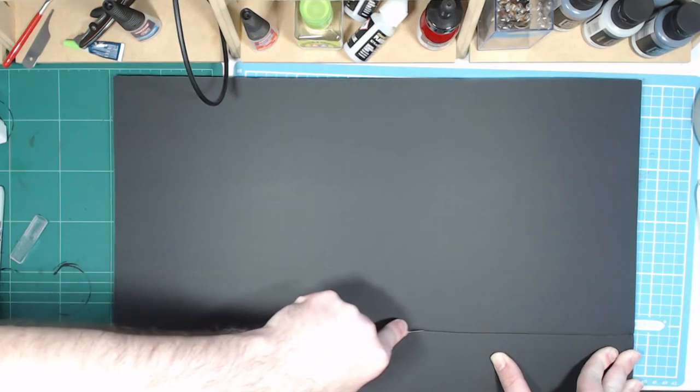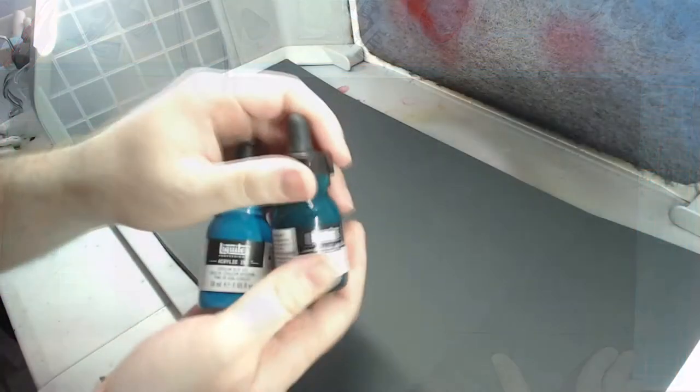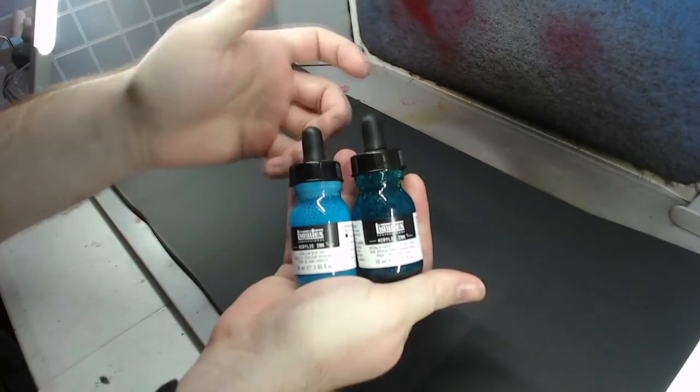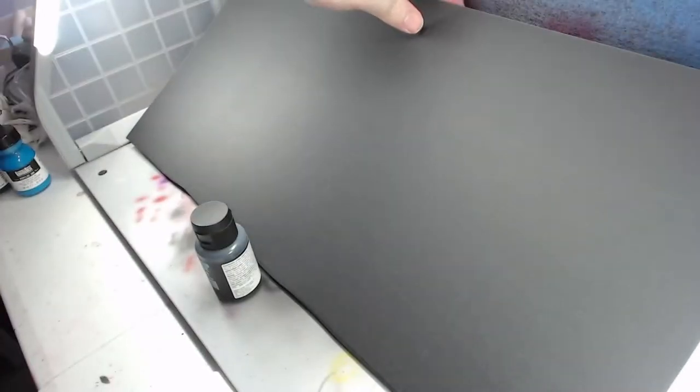I've measured it to fit within the booth both in terms of height and also partially cut other areas to make it easier to bend. To colour the foam board I'm going to use Liquitex inks through my airbrush. I could take my time and paint this up really nice with lots of detail, but this isn't exactly what I'm going for. I don't want a backdrop that looks amazing — I want a backdrop that will make my models in front of it look amazing, and that is an important distinction.